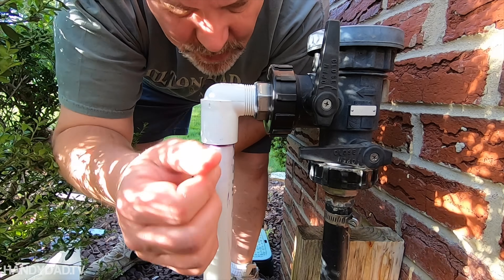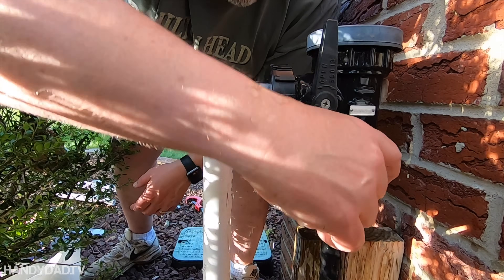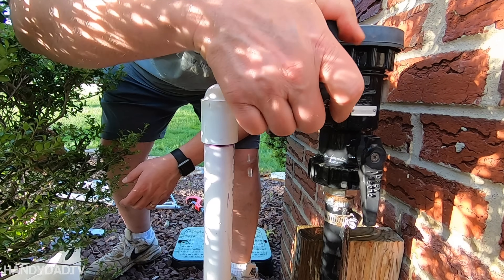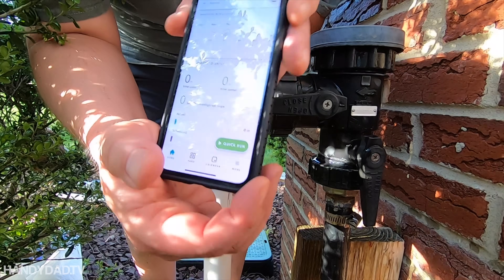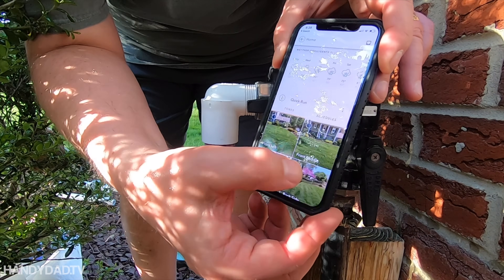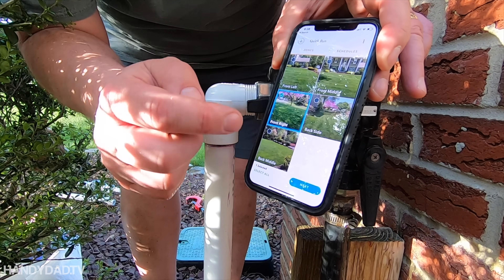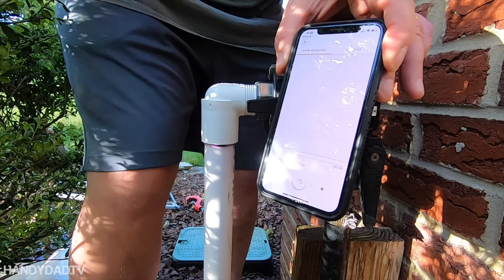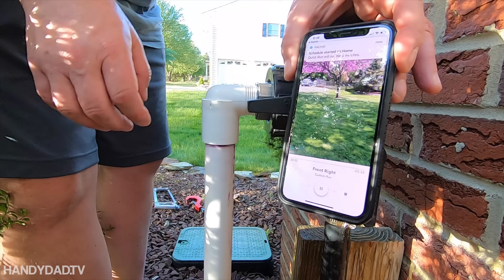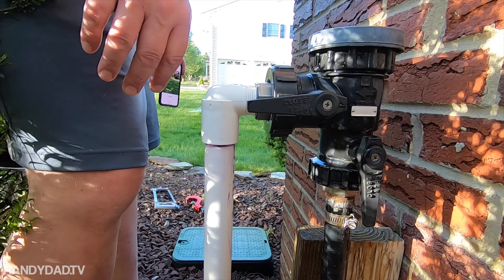I turned the water back on, so let's give it a test. That's normal. Now in my Rachio app, I'm going to do a quick run on my front right zone. I hear water. Success.